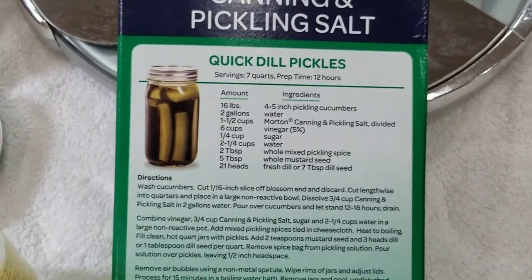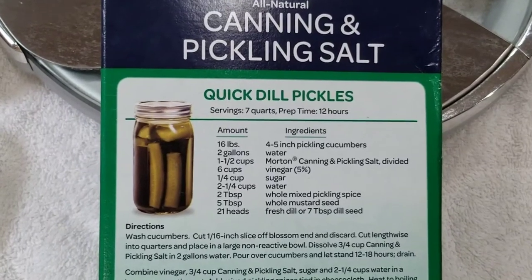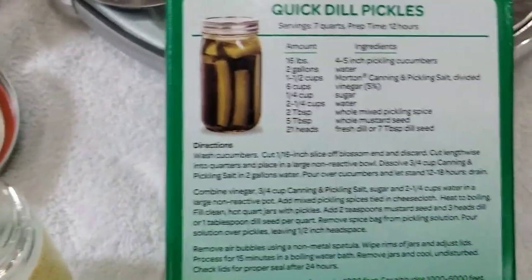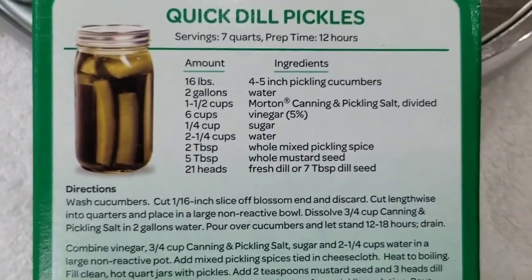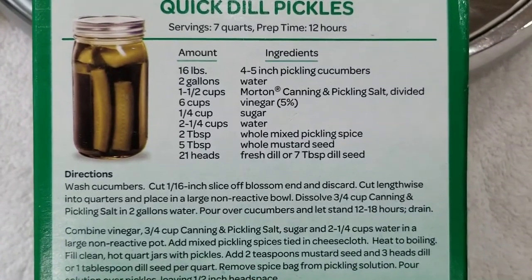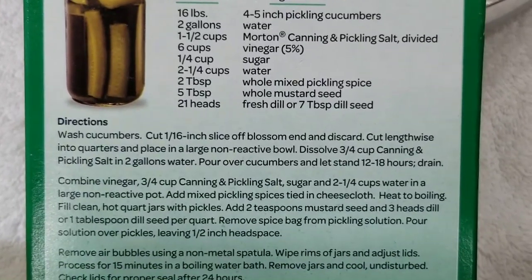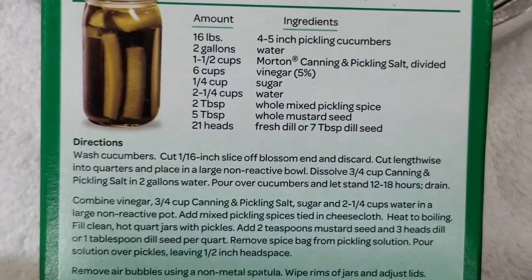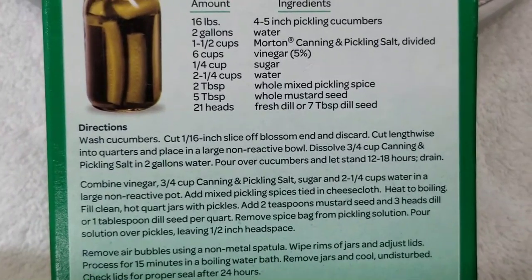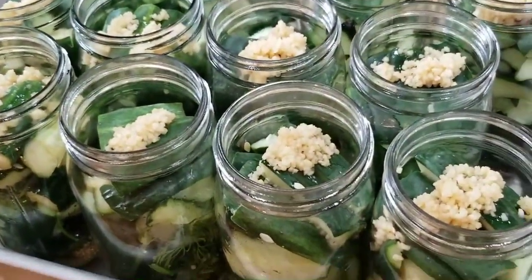After doing a number of pickle-canning batches using this recipe, I've pretty much got it down. A lot of times these recipes don't give you all the information you need. I found that if you double the recipe, it will make a case of quart-sized mason jars — 12 jars. I use large-mouth jars but small-mouth would work fine; I just find large-mouth easier to work with.